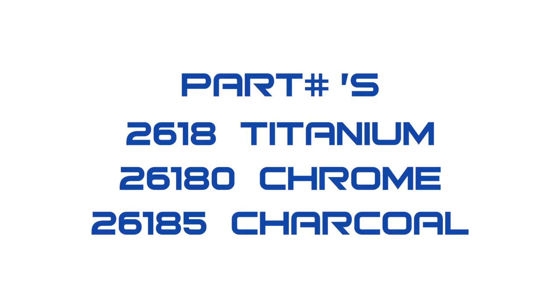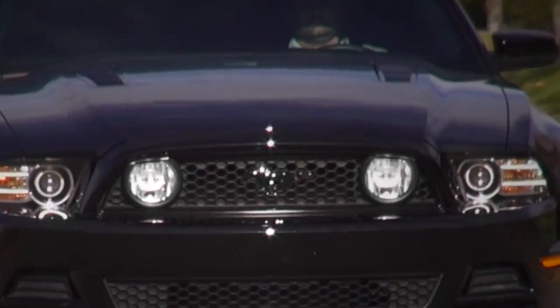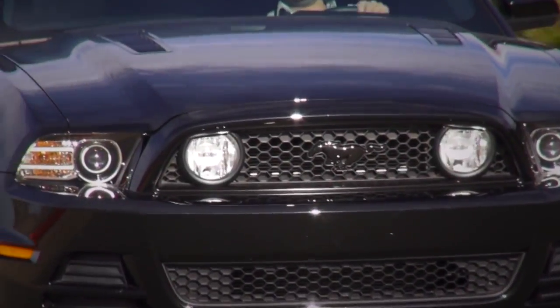This part is available in titanium powder coat, chrome, or charcoal powder coat to match any underhood motif. The installation is super simple, so let's get right to it.